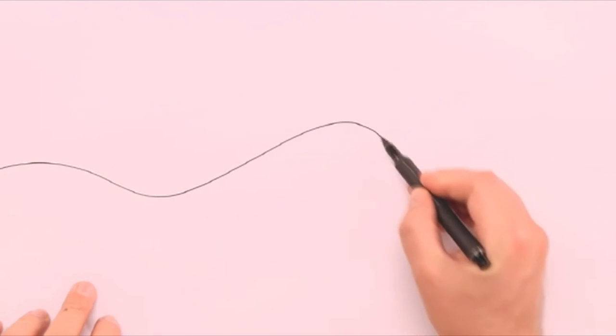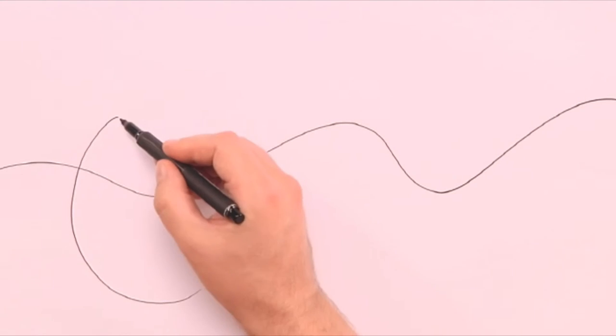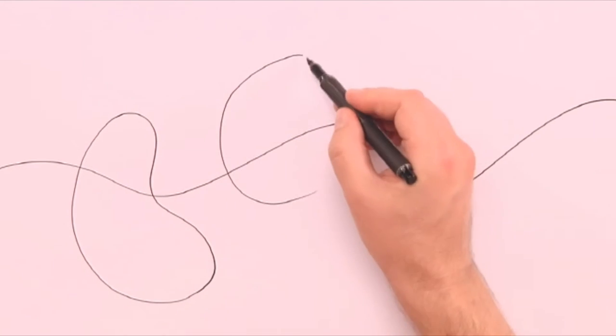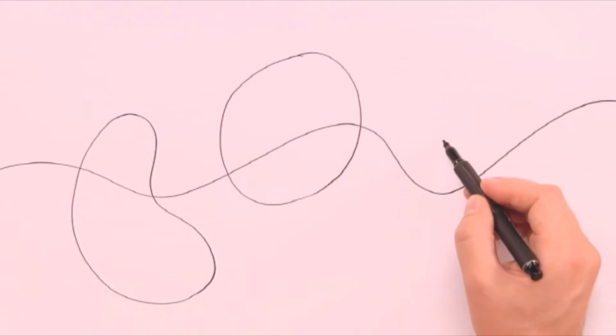I begin with a black marker drawing a wavy line across the whole sheet. Onto this line I can hook on different shapes like a cucumber shape, apple shape, and pear shape.